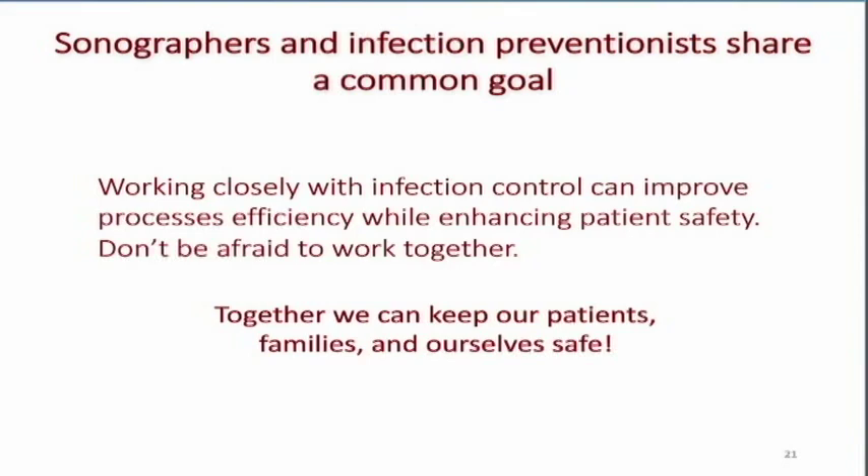As sonographers, we've got to take this seriously. We can be part of the problem, and we need to make sure that if a patient acquires an infection while in the hospital, it wasn't because of ultrasound or poor reprocessing techniques. We've got to work with our infection preventionists and infection control people. I know all about ultrasound; they know all about infection control. We put our two great minds together and come up with incredible solutions for our patients.